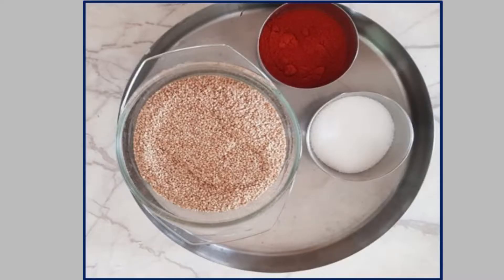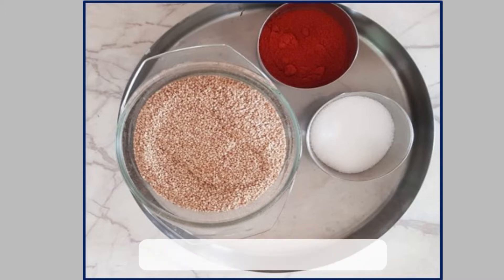Ingredients for making sesame seed powder: white sesame seeds, chili powder, and salt to taste.